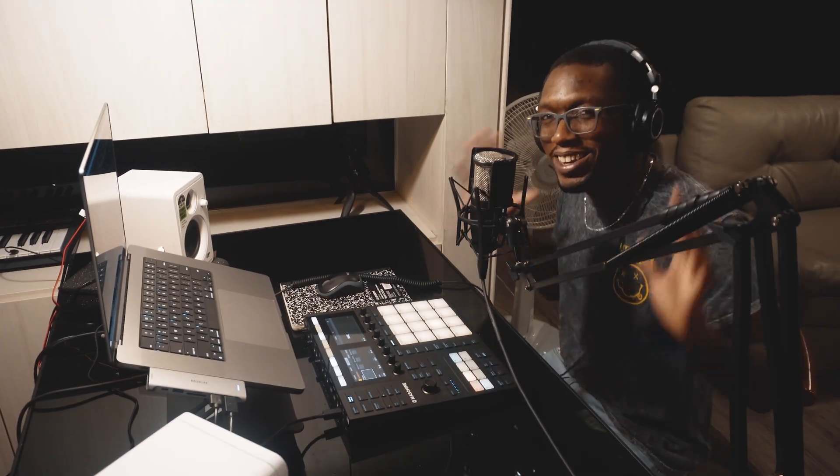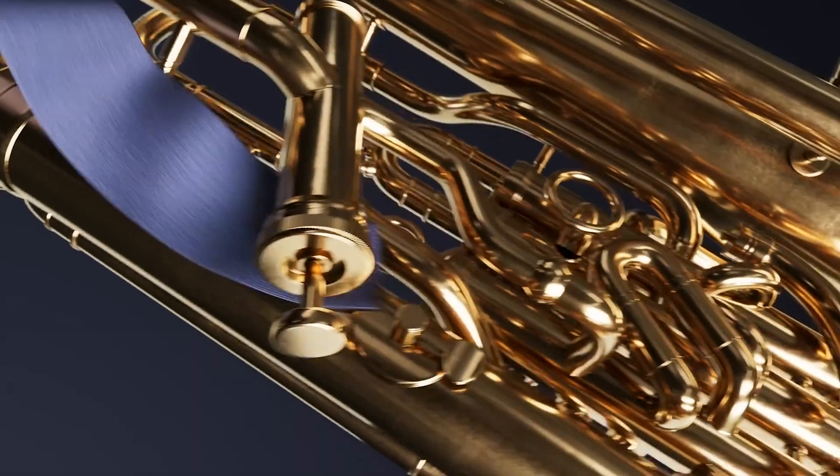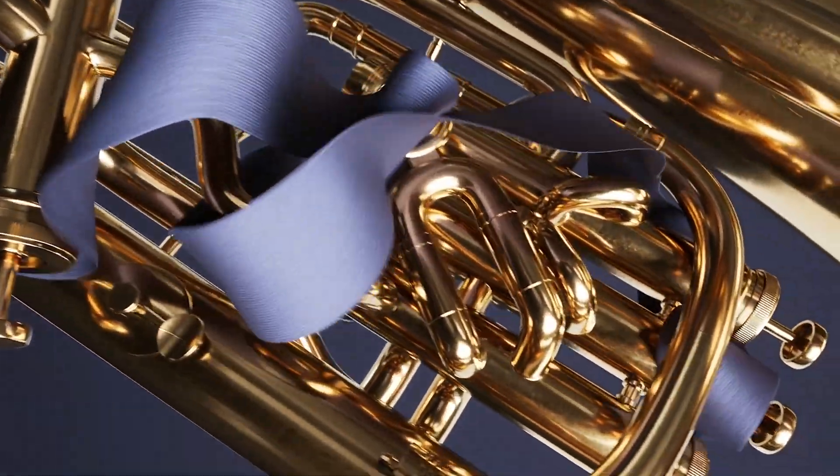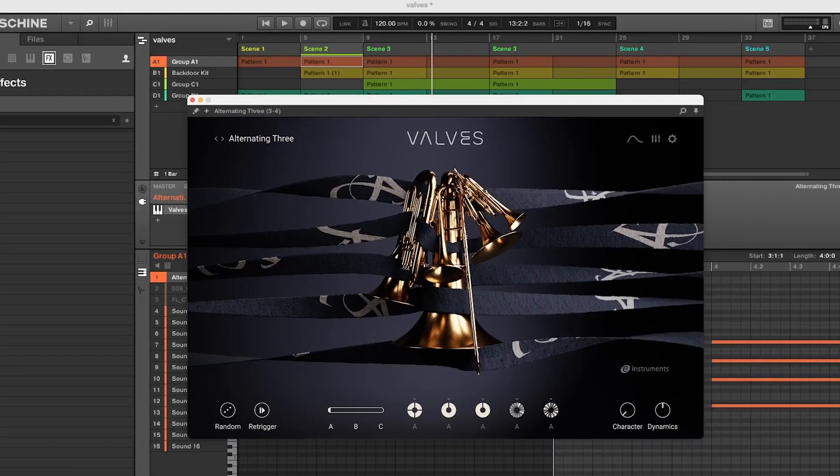Today's video we're going to talk about Native Instruments' new sound library called Valves. Jumping right into this, Valves is like for brass sounds.